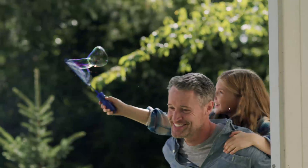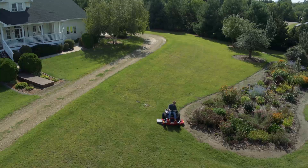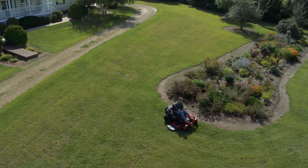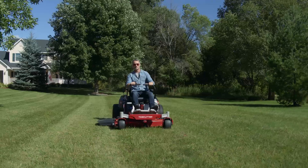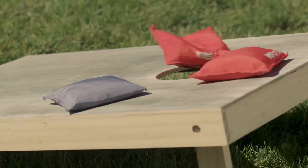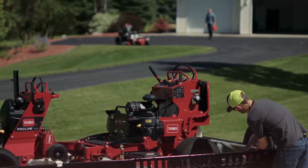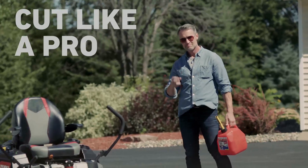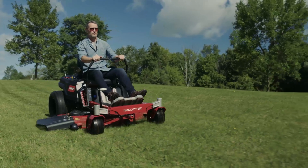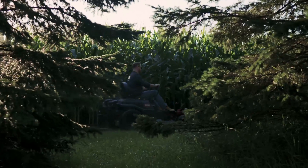Spend less time mowing and more time living with the Toro Time Cutter Series. Everything about these zero-turn mowers is engineered to tackle big yards fast, so you can do less of this and more of this. It starts with 100 years of Toro know-how, built with the same pro-DNA as our commercial-grade mowers. It takes the work out of yard work so you can play more and make more memories.